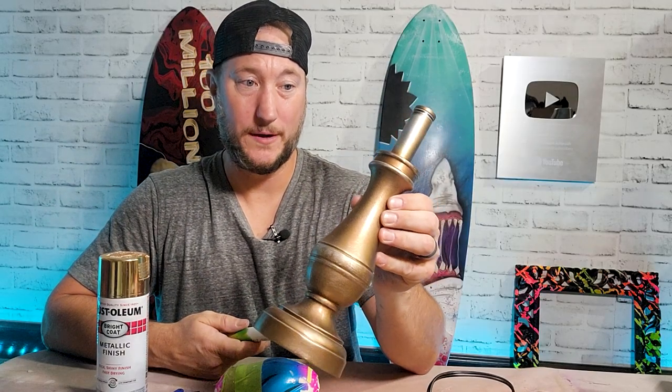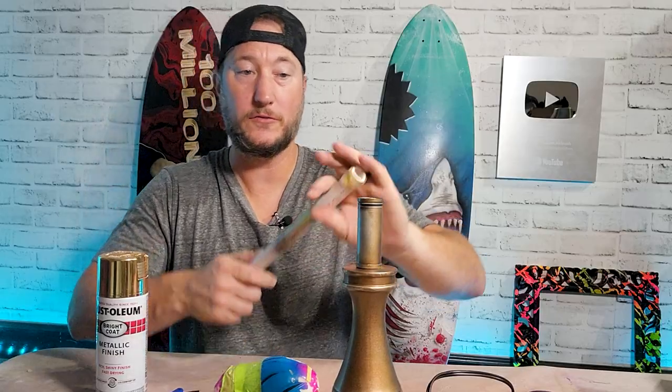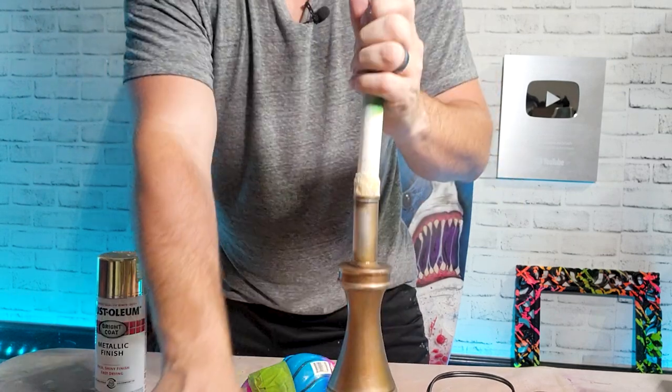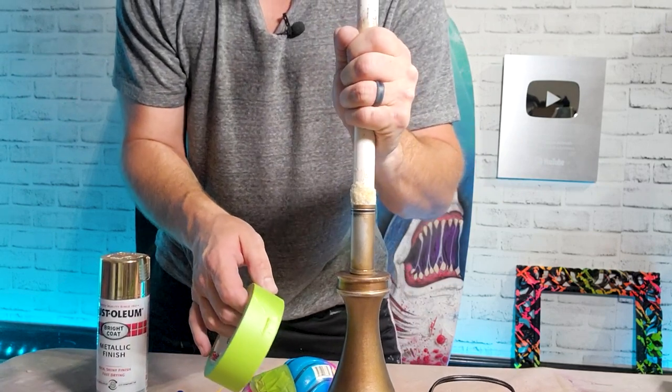Now that it's all sanded and prepped, I have to figure out how to attach it to my turner. What I did is took this little piece apart, flipped it over, ripped off the football from this tumbler arm that I had. And looky there, it just fits perfectly. But for extra measure, I'm going to tape it on, because who wants that thing to fall off in the middle of the night while it's spinning?